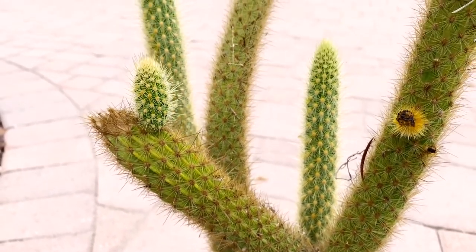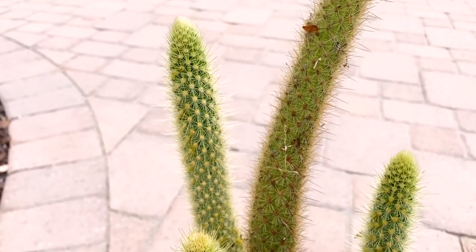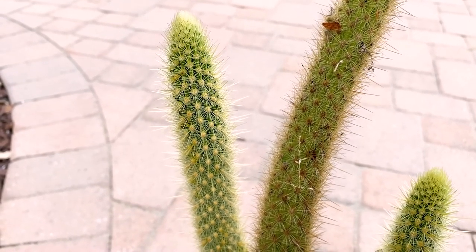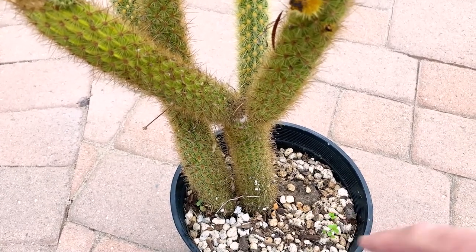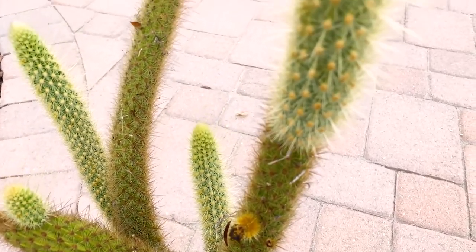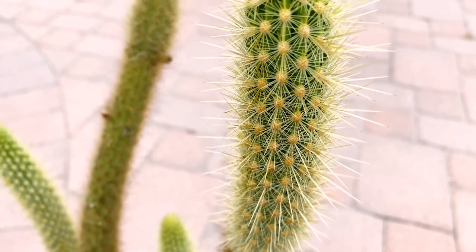It is hardy down to zone 9b and will survive down to about 25 degrees. The new growth is really beautiful, and it can be grown in pots, but I'm going to plant it in native soil in the perfect spot to get some afternoon shade. I really think this is a beautiful, stunning, and spiny cactus.